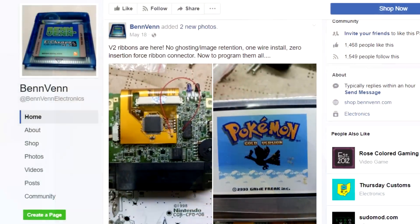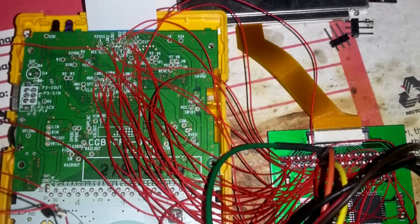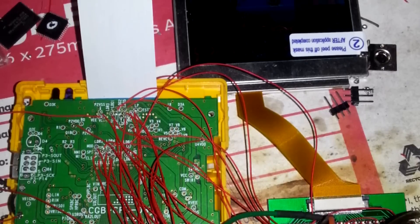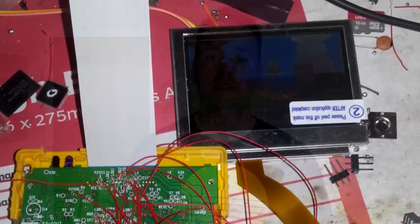Fast forward a few months, and a guy by the name of Ben Venn, who's an active modder in the handheld modding community, created a prototype of an adapter cable to take the AGS-101 screen from the second generation Game Boy Advance SP and put it into the Game Boy Color. This adapter ribbon cable actually translates the signal coming from the Game Boy Color's main board so that it can work with the AGS-101 screen.